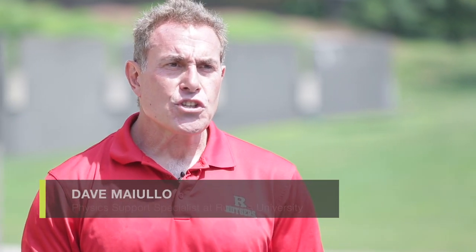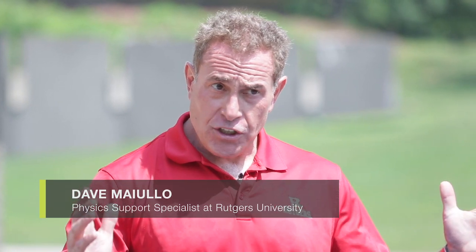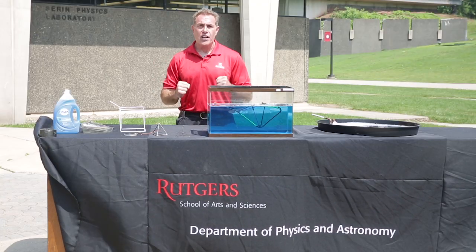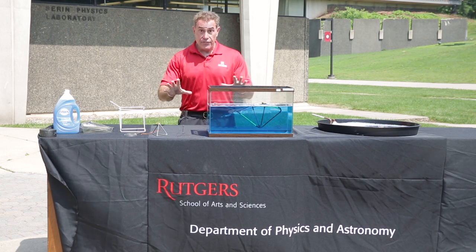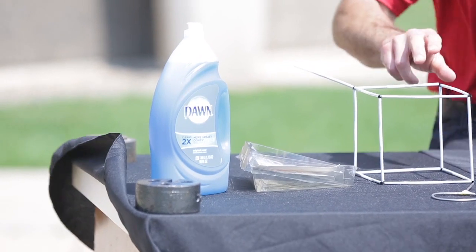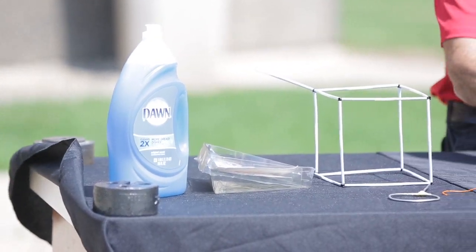Dave Maiulo, Rutgers Department of Physics and Astronomy, the physics support specialist. What we have here are experiments that we can do outside now that it's hot summer days. What we have here in front of you is some Dawn dish detergent and different shapes that we've made to work with bubble solution.